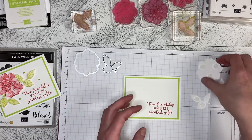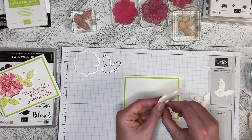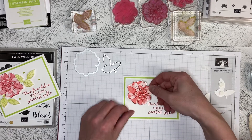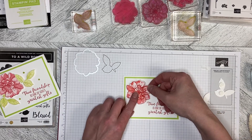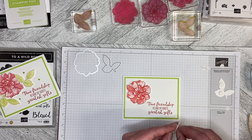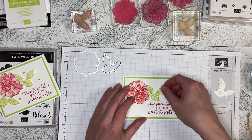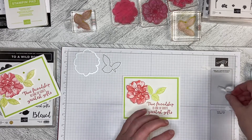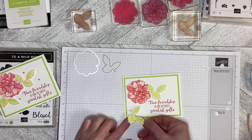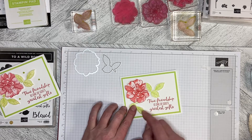If you wanted to make a big batch of these cards, it would be super easy to just stamp everything and then put a movie in and die cut merrily away while the movie's on — and then you've got all the pieces you need to build the card. One set of leaves I'm putting in so that the one leaf kind of overlaps just like that, and then the other one, the one leaf is tucked underneath. So we get a nice flow just like that.